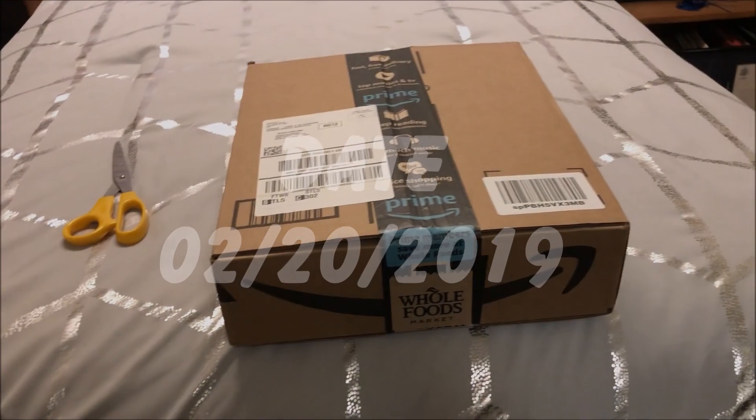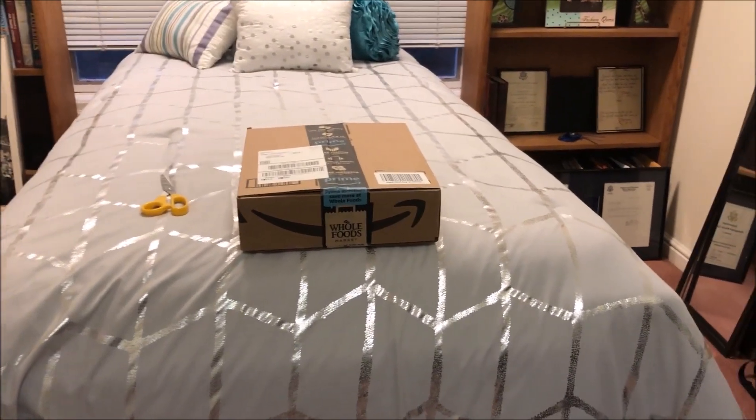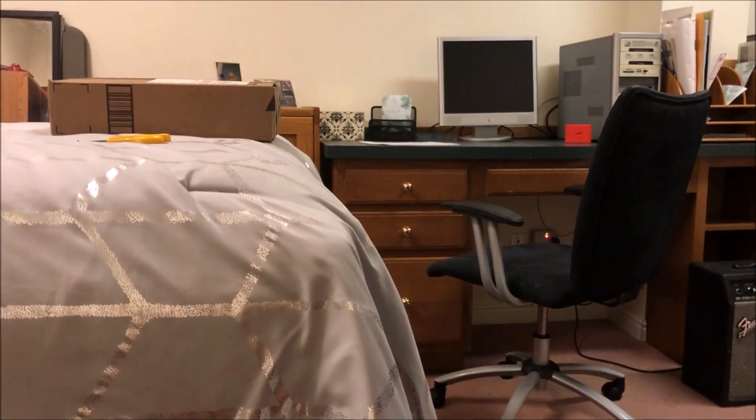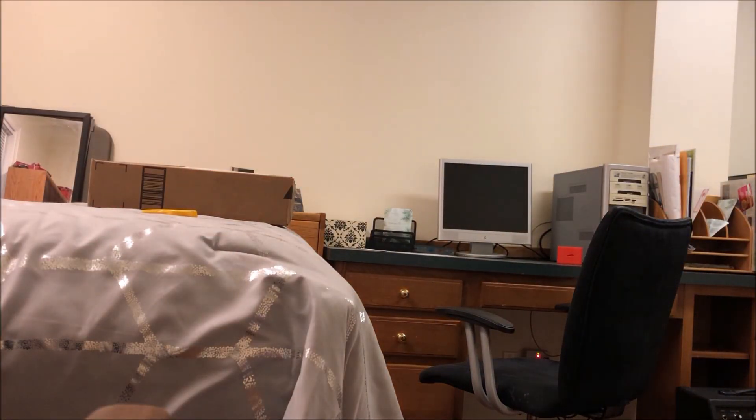Okay, ladies and jellyfish, now that we all understand this package that I'm going to be unboxing, let's get to it. Just let me set my camera down for a minute. And here we go. Wait, do I have it in the right direction? Yes, yes I do.